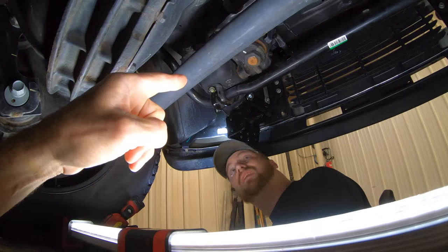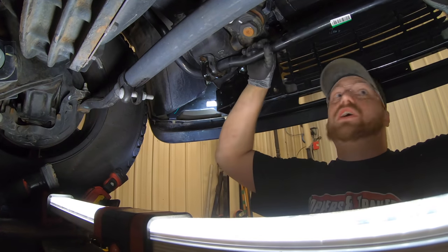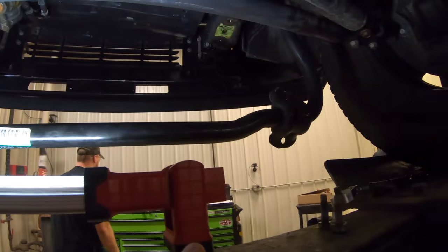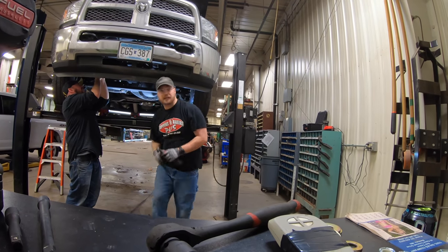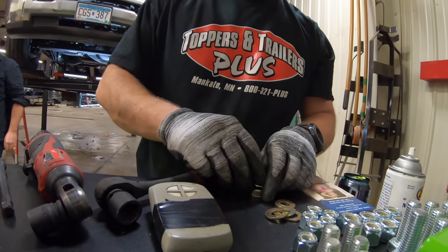Ryan's putting the new brackets on. Make sure I don't smash myself in the face when this drops. Setting these supports in roughly — they get washers behind them.